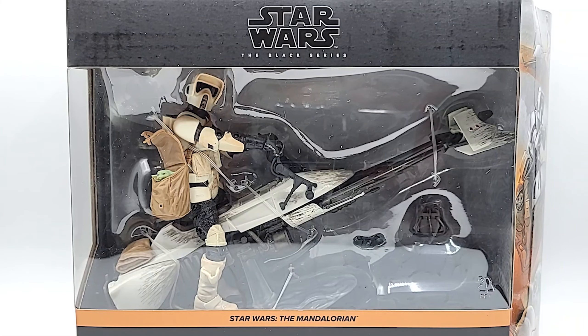What's up Geeks? We're here with another Star Wars The Mandalorian Black Series figure. This is the Speeder Bike Scout Trooper, and he does come with the child. The Speeder Bike Scout Trooper was released before by himself, but the craze that is The Mandalorian — they couldn't resist releasing one with the child on his hip.